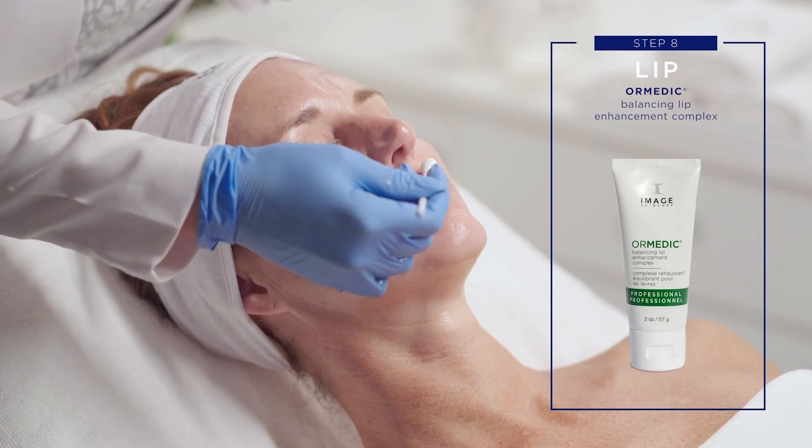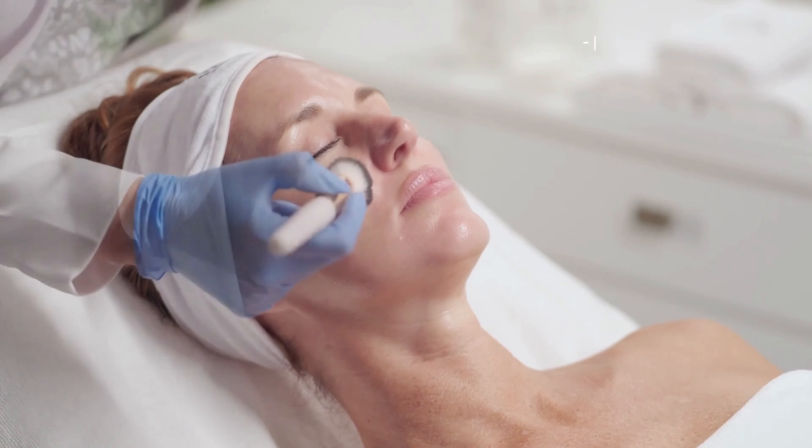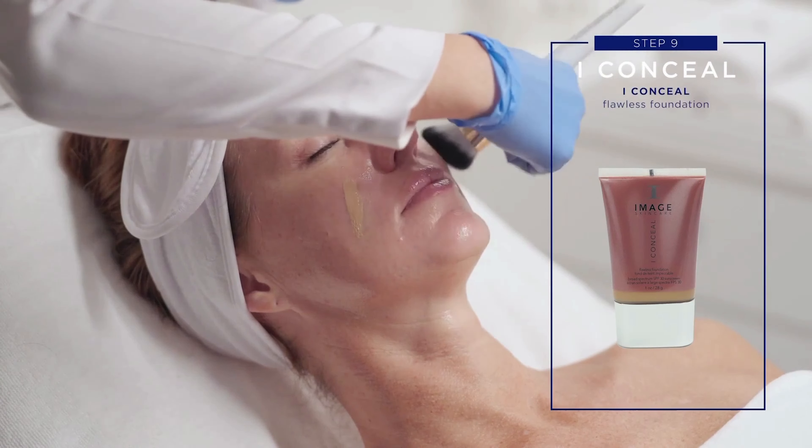Step 8: Lip. Apply Image Ormedic Balancing Lip Enhancement Complex to the entire lip area.